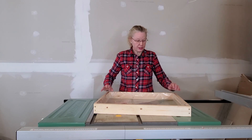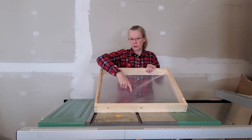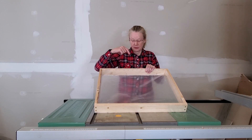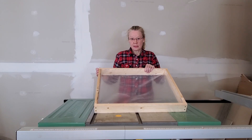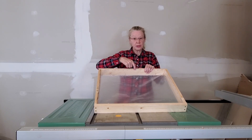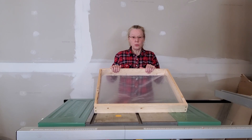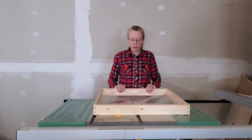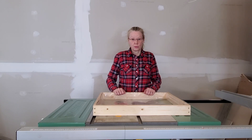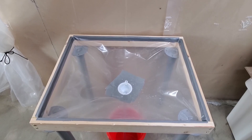The last thing I've done is put the tarp into the bottom frame to catch the worm tea. All I have to do with this one now is attach the funnel in the center, which I'll do after I install the legs — that still needs to be done. I stapled the tarp and I think it is going to work quite nicely. All I have to do now is get the legs in and then move in the worms and install the funnel for the liquid to run into a bucket. The base is finished.